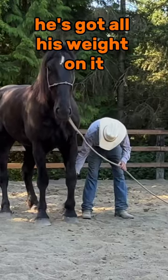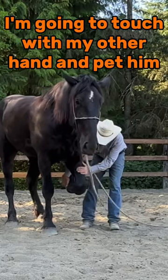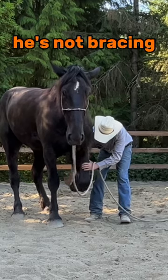He's got all of his weight on it. Now he kind of handed it up to me. I'm going to touch him with my other hand and pet him and see that he's loose — he's not bracing.